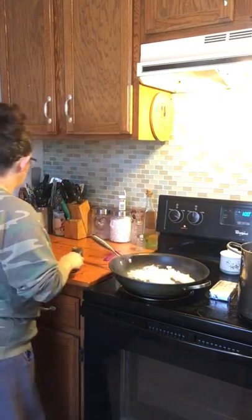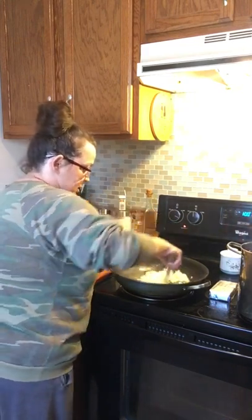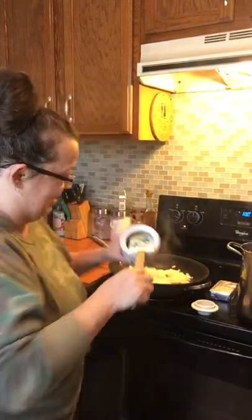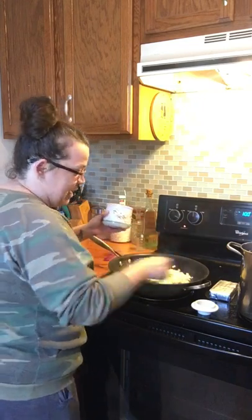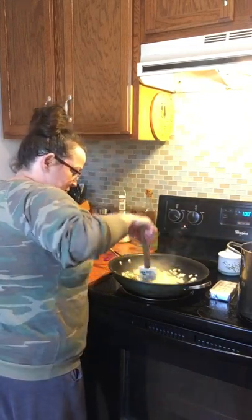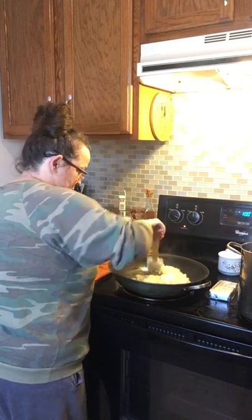Let me stir these onions up a little. I love the smell of sautéed onions! Oh my gosh, y'all — do you know what it's missing? Bacon grease! Y'all, this is the best stuff to cook with. I'm not a healthy cook and I'm not here to promote unhealthy cooking, but this is what I like. Everything is better with a little bacon grease, especially sautéed onions.